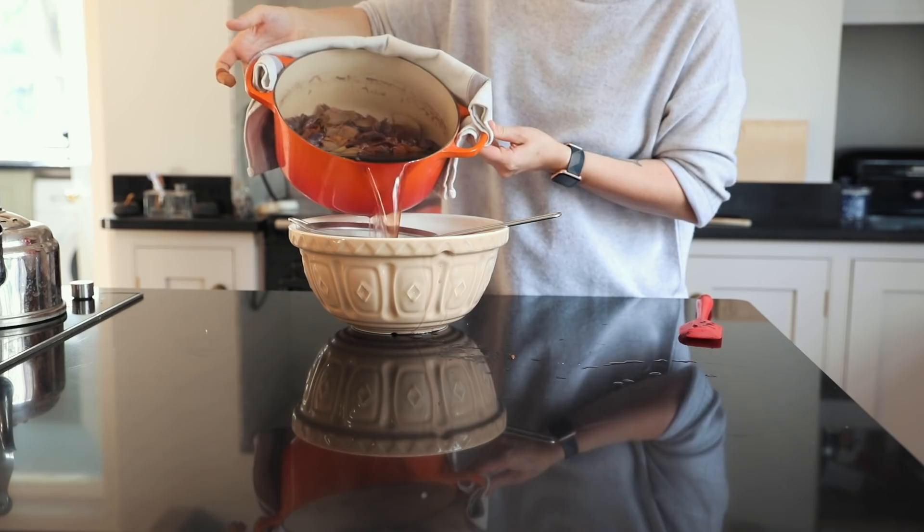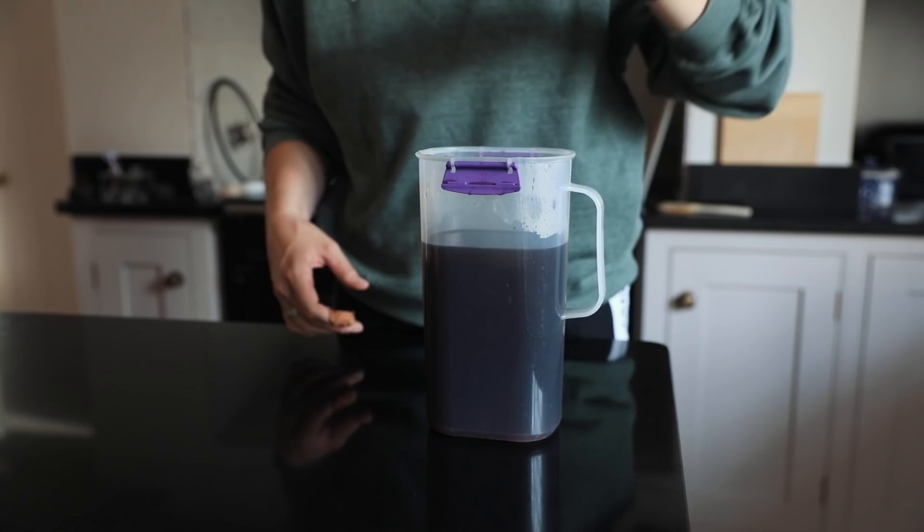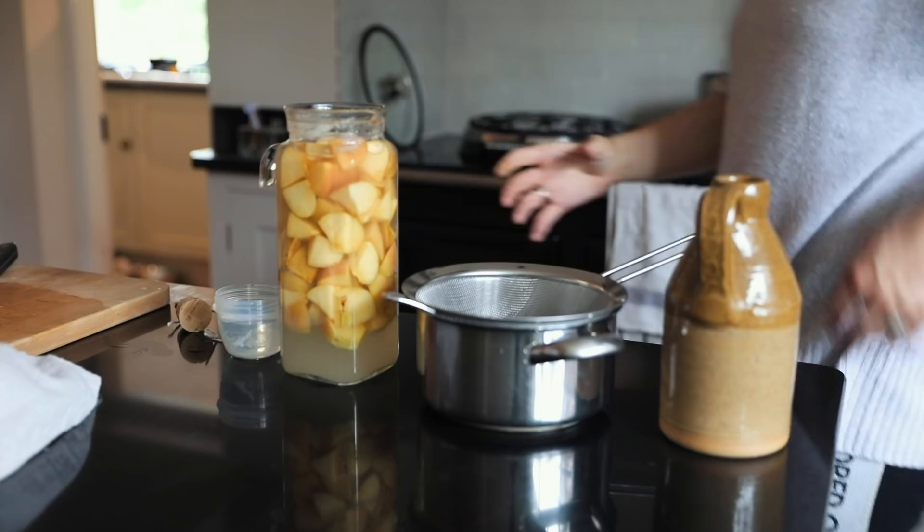My stock came out quite reddish-brown because I had so many red onions and a bit of red cabbage in there, but usually it comes out a really nice golden colour. You can see it's a pretty dark purple here, but it tasted good and now we're going to have a lot of vegetable stock for making some delicious things.